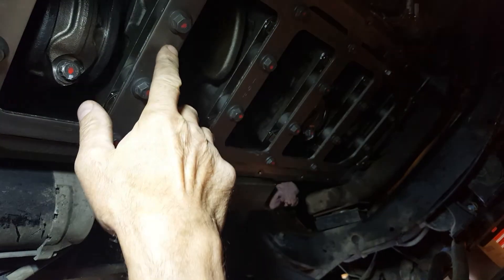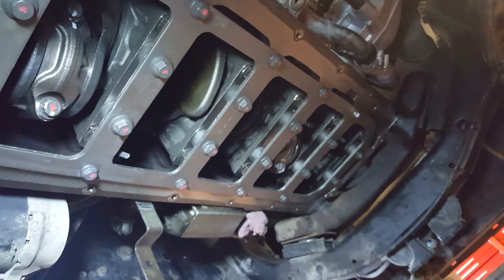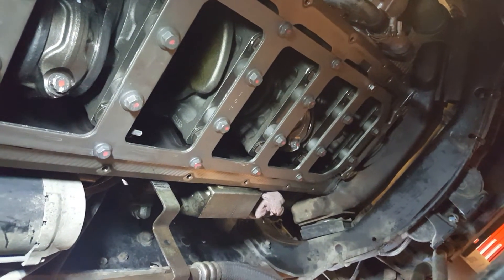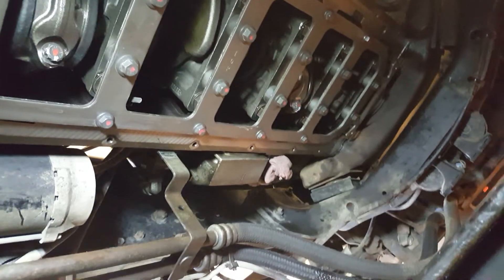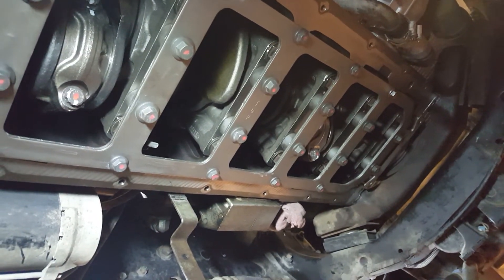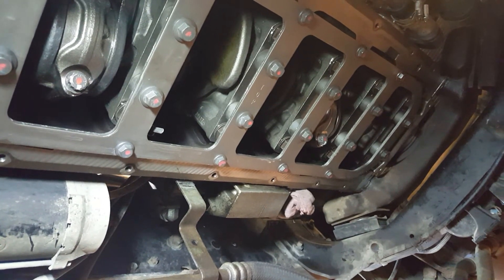You can see a brace here underneath that's bolted to the main bearing caps — it's just to strengthen things and prevent distortion under load. It's a heavy-duty bottom end, pretty solid. Just the emission side of these engines has a few issues going on.